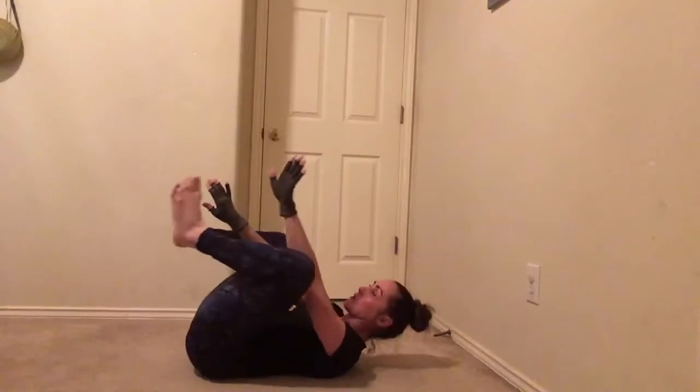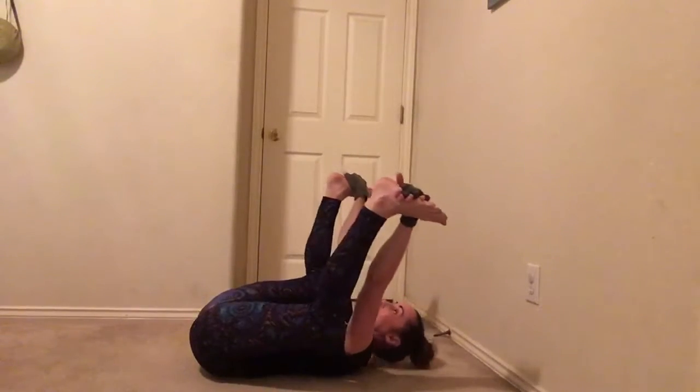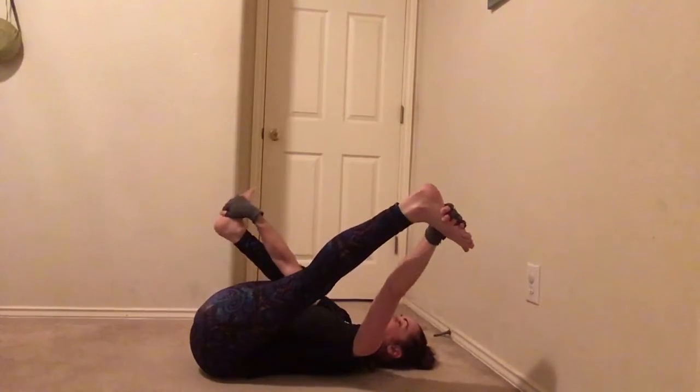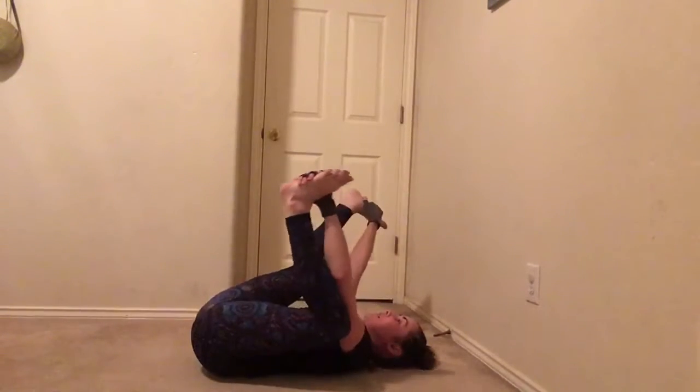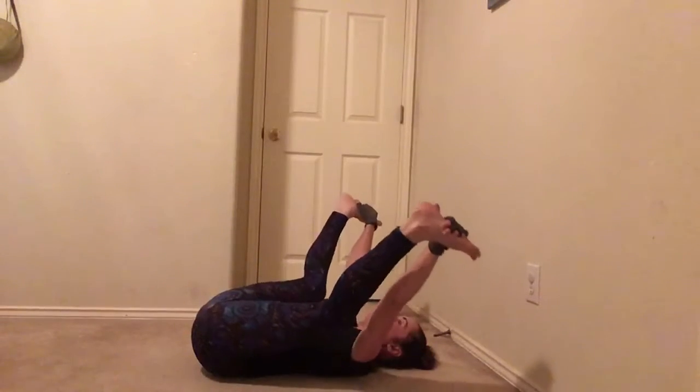This one I did not make up, I swear. You grab the insides of your feet — the happy baby — and you hold it up and try and stretch. You may need to just do one at a time. Try and straighten it or get it as close to straight as possible, and then hold.